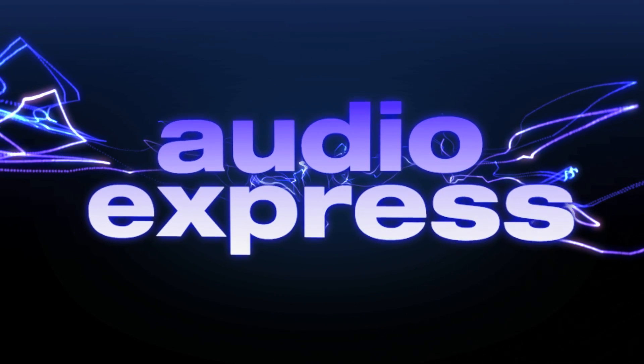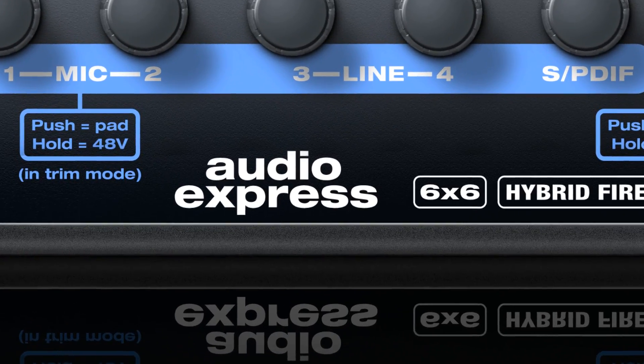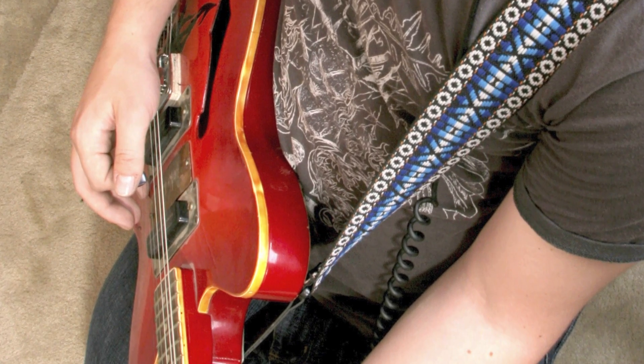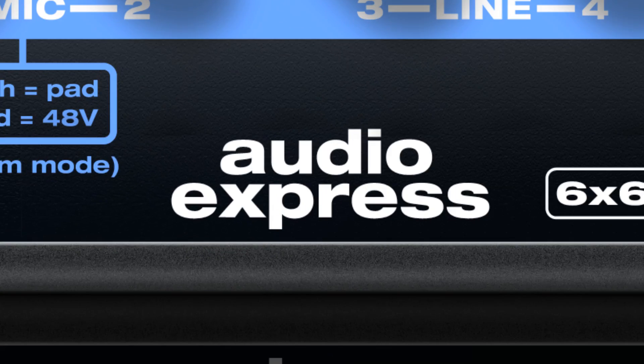For the new Audio Express, our goal was to design the ultimate personal studio interface — a simple box that's really easy to use. Just plug in your mic, your guitar, keyboard, and listen to everything on powered speakers, and record tracks on a computer. We think the Audio Express hits the bullseye for personal studio recording and mixing.